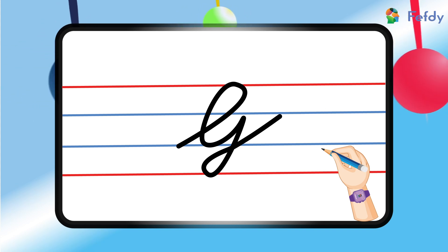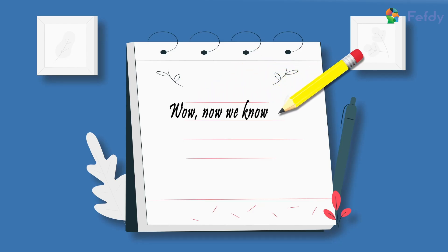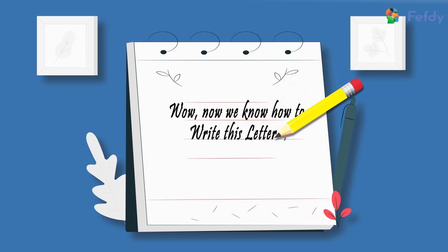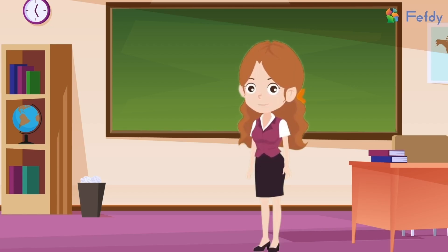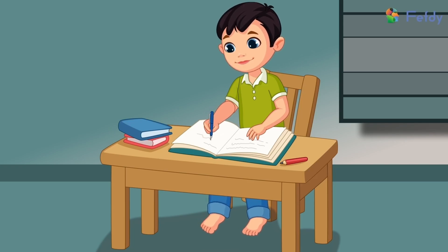Did you have fun learning how to write this letter? Wow, now we know how to write this letter! Shall we try writing this in our notebooks now? Come on, let's pull out our notebooks and try writing it with a pencil and paper. Bye bye!